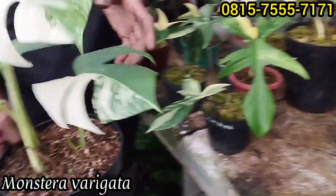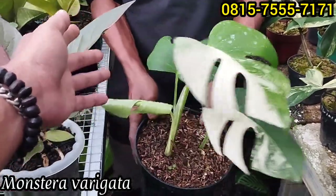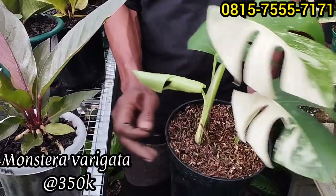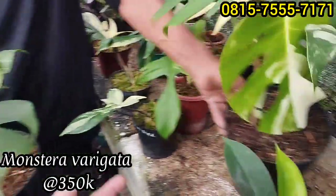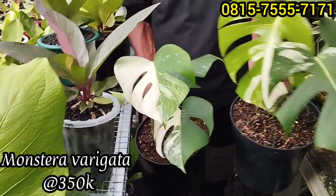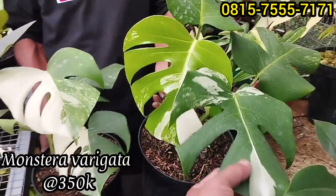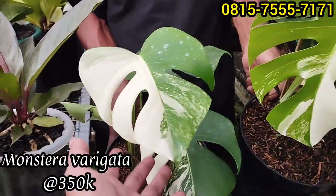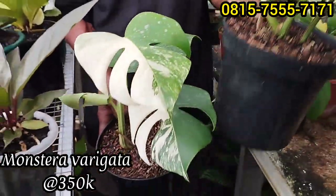Kemudian ada monfar di sini. Lumayan, cukup cakep ini. Masih Rp350 ribu. Ini Rp350 ribu, ada dua plan saja. Tinggal dua plan, harganya sama, murah meriah. Daun sudah mecah-mecah, masing-masing empat daun.